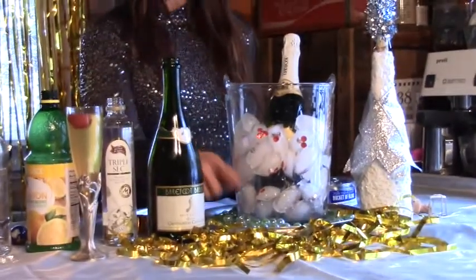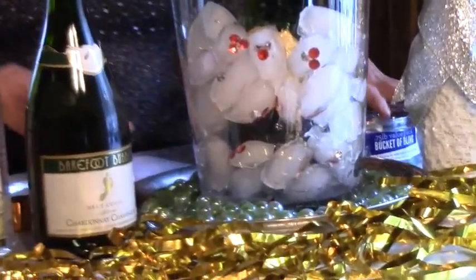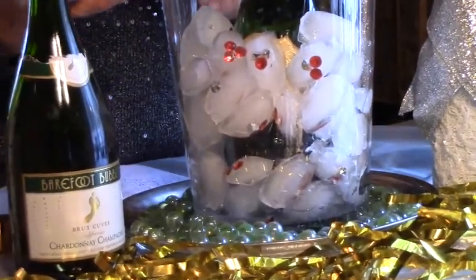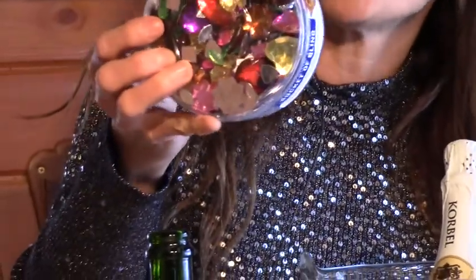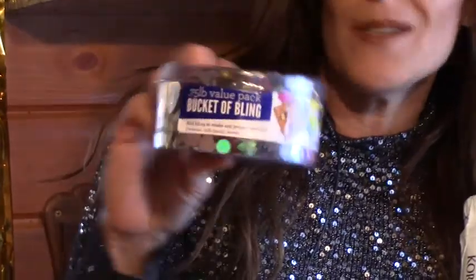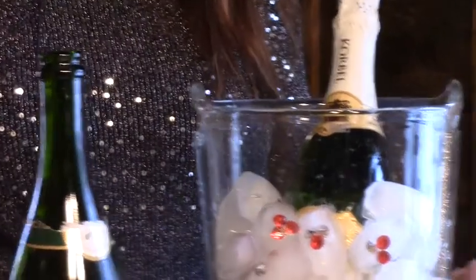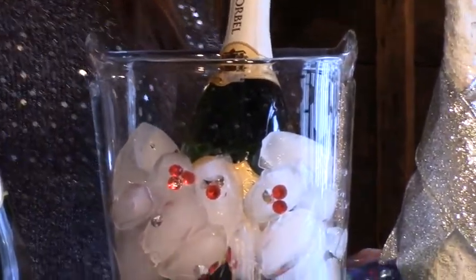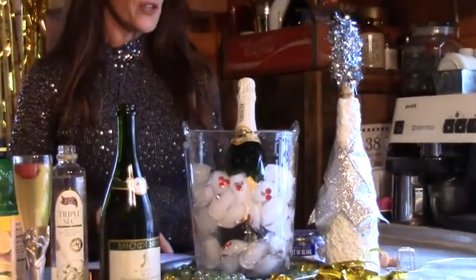You can also put in marbles — multicolored marbles, gold marbles, anything you want — mixed into your ice bucket. You can also get some really fun stuff. This is just a bucket of bling; you can get it at the craft store — I think I bought this at Walmart. You can throw those into your ice cubes or ice bucket. It just makes the whole thing a little bit more festive. Lots of fun things you can put into your ice buckets — not your glasses, but into your chilling buckets for your champagne.